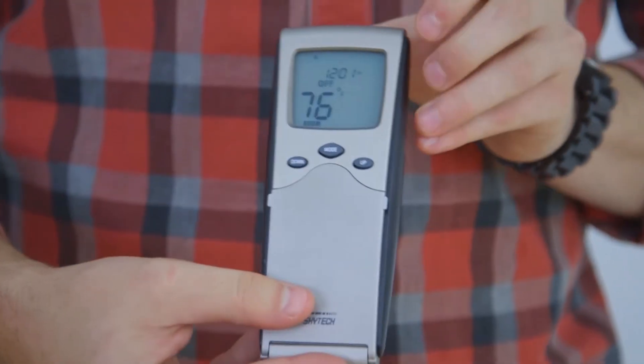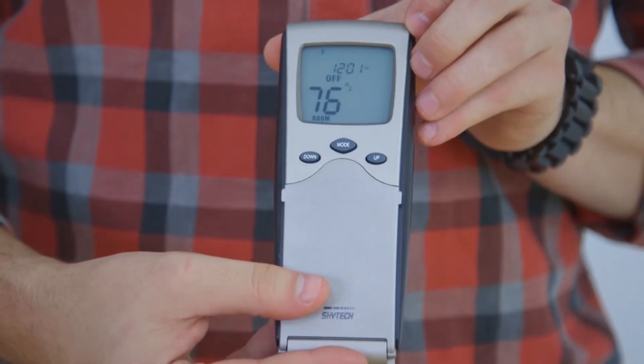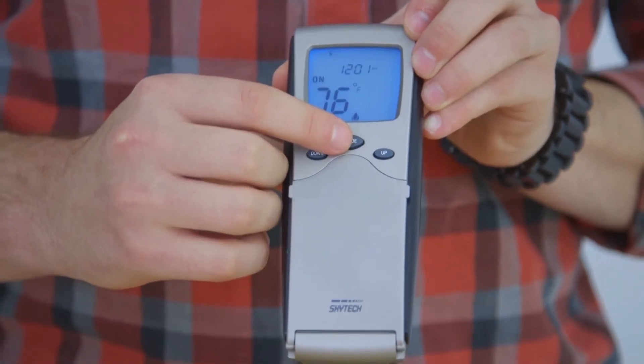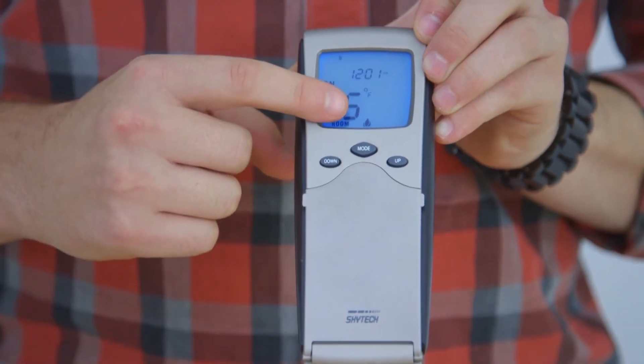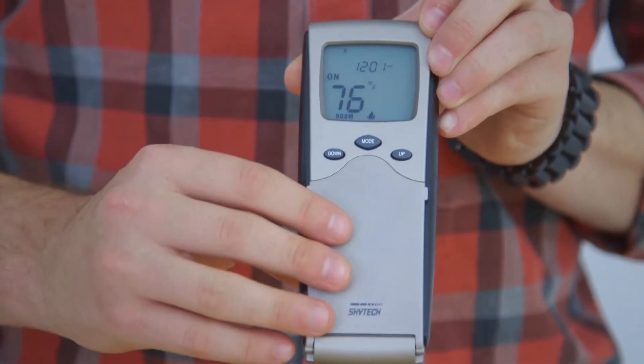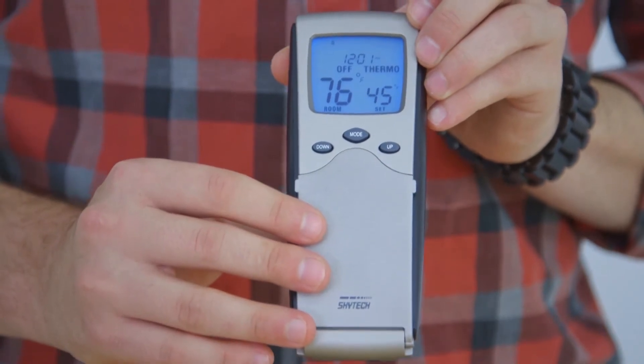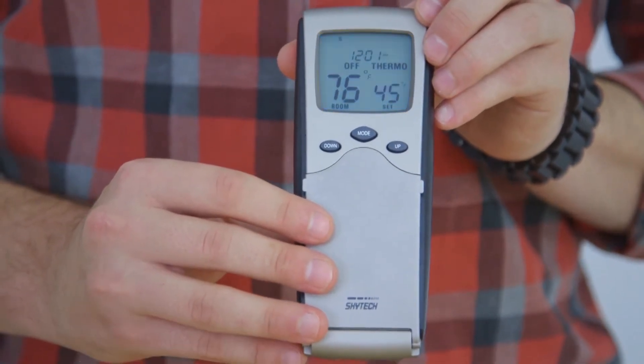Now we can activate the two modes that this remote control operates. By pressing the mode button, you manually turn on your fireplace, indicated by the flame icon here. Hitting the mode button once more turns it into thermo mode, activating your remote control based on the room temperature.